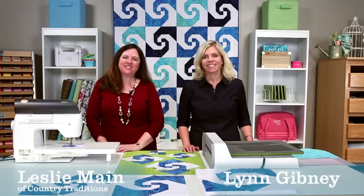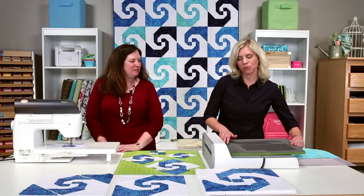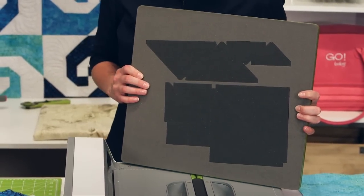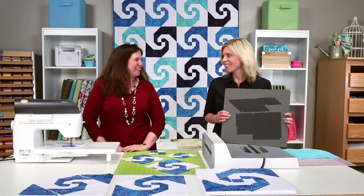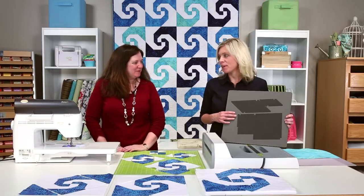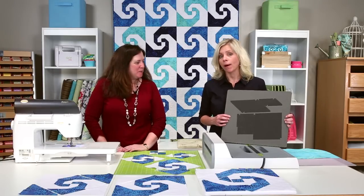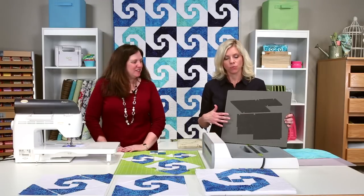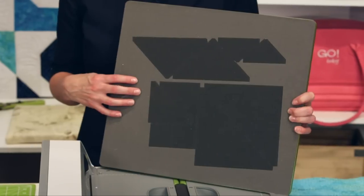Hi, I'm Lynn. And hi, I'm Leslie. We're here today to introduce you to the Go Big Snails Trail 12 inch die. I'm really excited about this one. I love this block. It's a lot of fun, one of my favorites. And it's also a BOB — a block on board — so you get all the shapes you need on one die board to make the Snails Trail block.